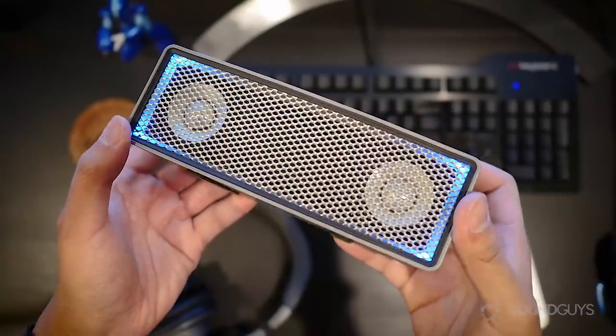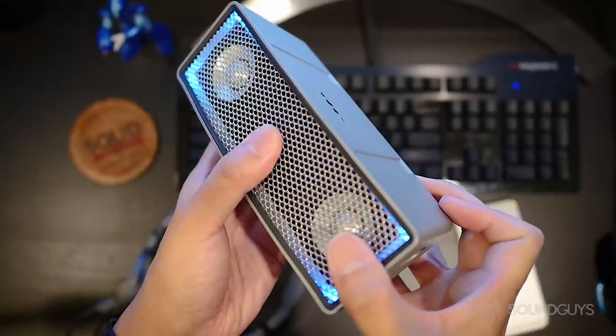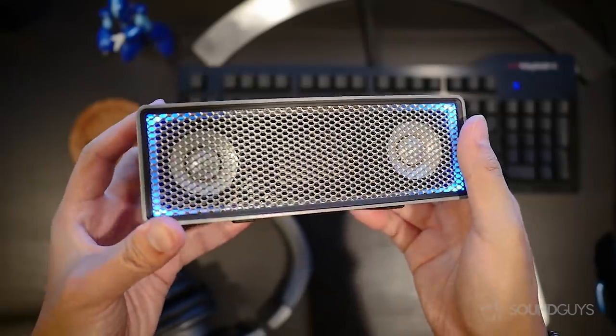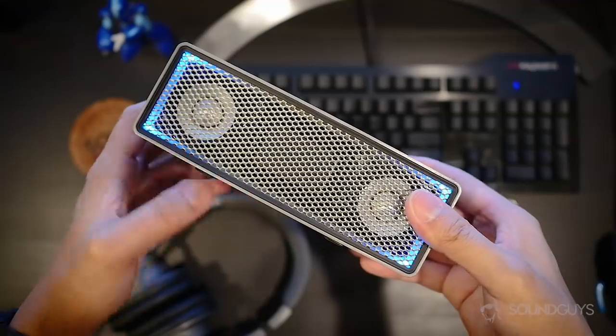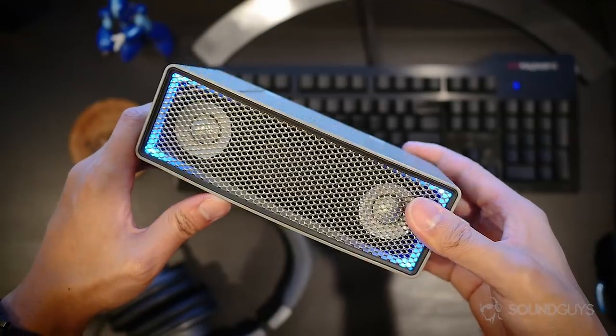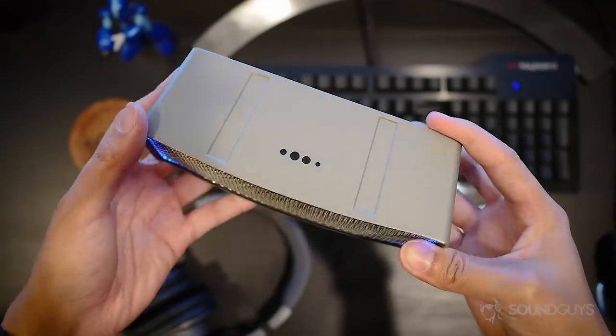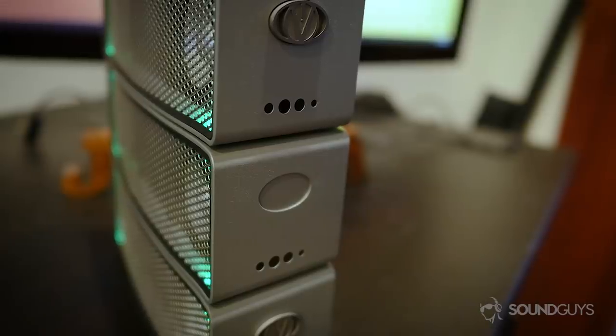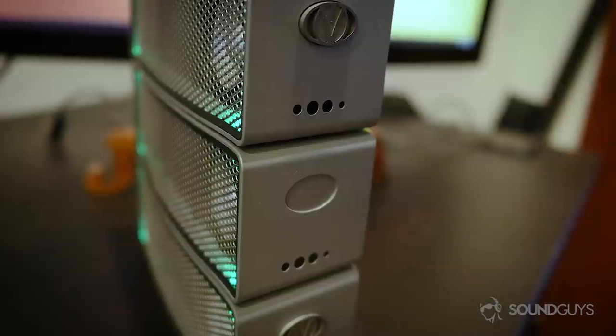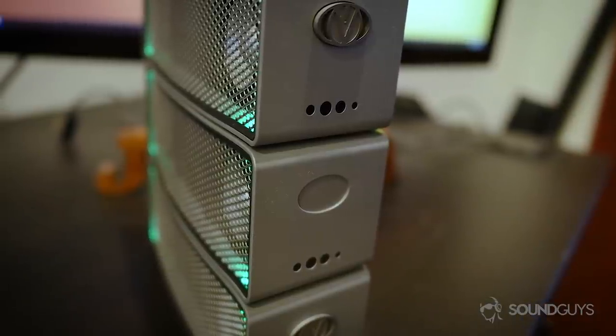The speakers themselves look a bit industrial, Scandinavian in design as their website says, and there are clear cues around the metal frame that lend to the stacking ability. Rubber feet on the bottom sit perfectly into the indentations on the top, and the sides have areas where magnetic iFi coins help to line up the speakers side by side. The mesh on the front and back have a little bit of give to them, but overall these speakers feel pretty rugged and strong.